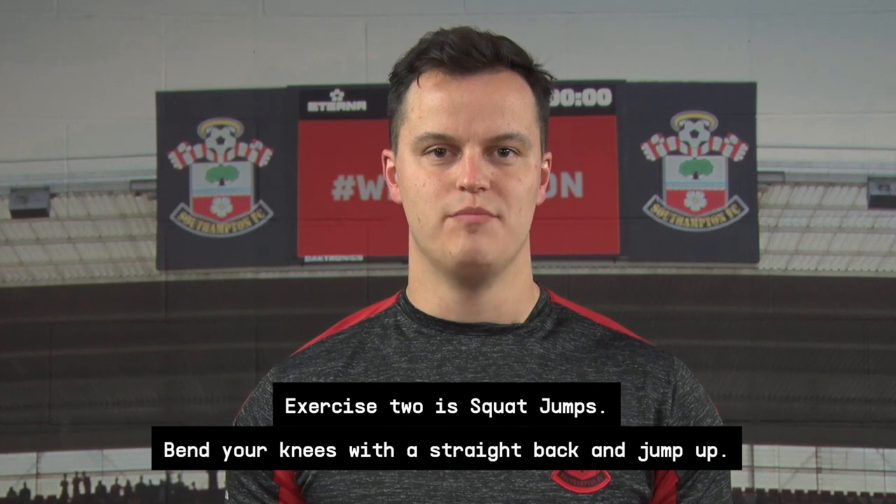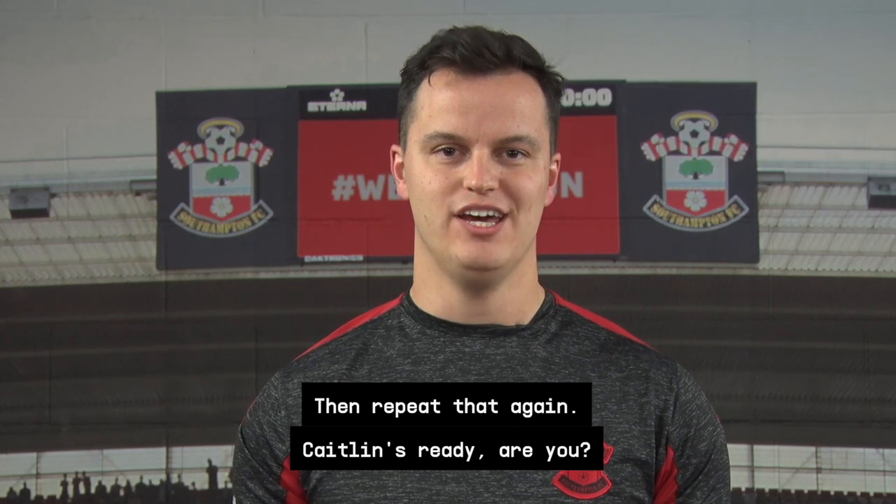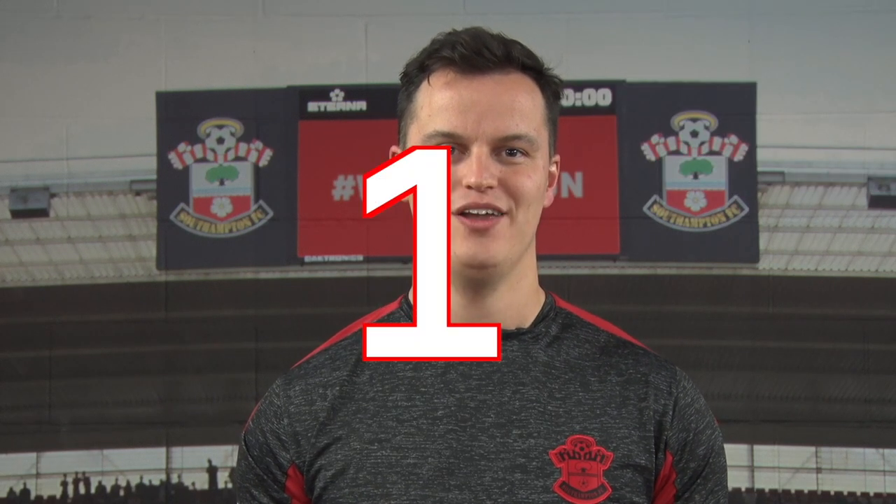Exercise two is squat jumps. Bend your knees with a straight back and jump up, then repeat that again. Caitlin's ready. Are you? Three, two, one, go.